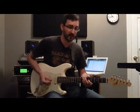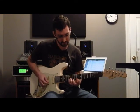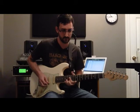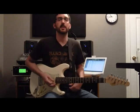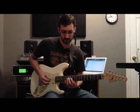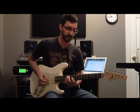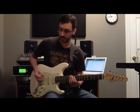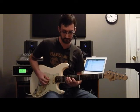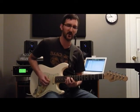Here we go, here is the lick. Let me break it down for you. We're starting with just this D minor triad up here in tenth position — so just root, third, and fifth — and the right hand is going to be playing two down strokes and then an up stroke.